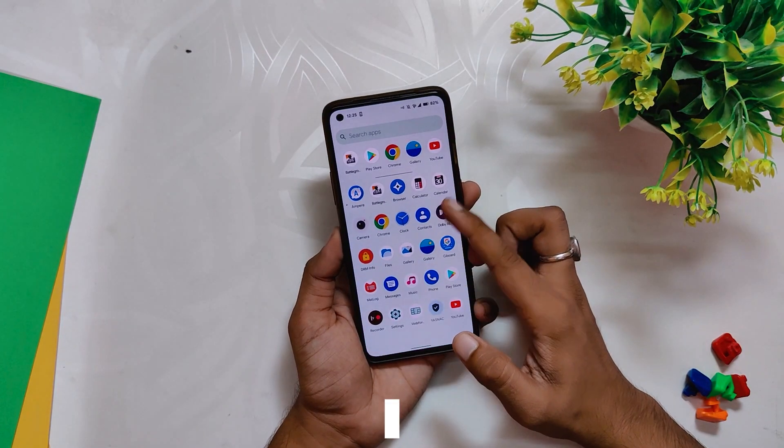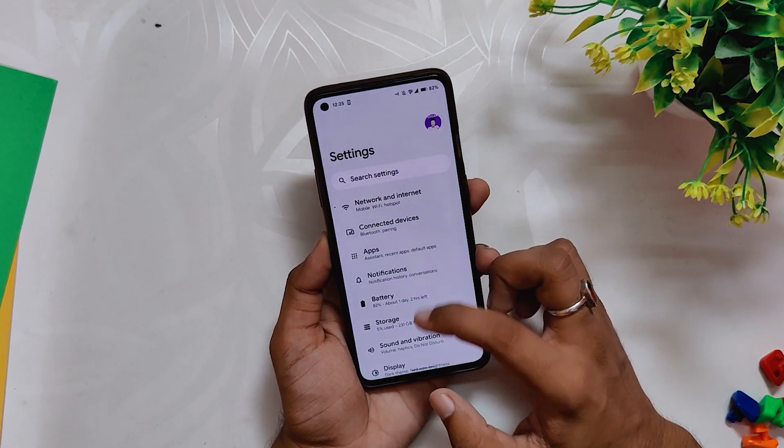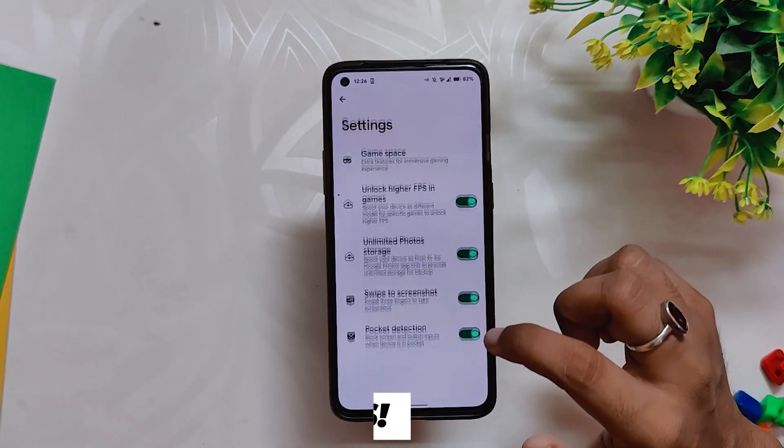I've been using the CRDroid ROM on my OnePlus 8T for the last seven days and it is a very good, stable, and responsive ROM. I've already made a video on the full review of this ROM, so you can watch that if you want to install it. Today we'll be testing the gaming performance of this ROM.